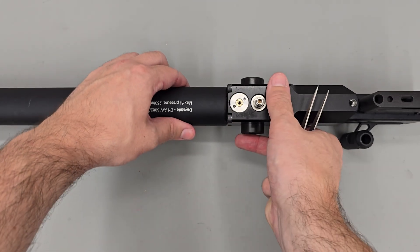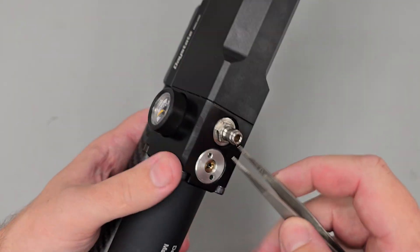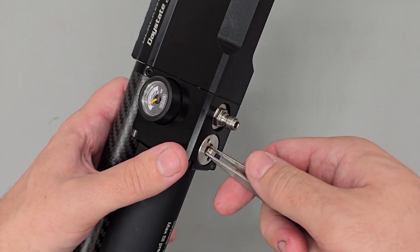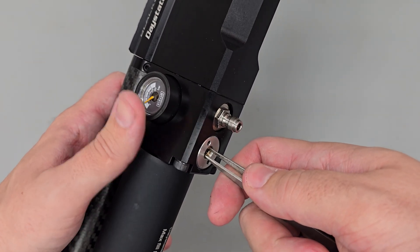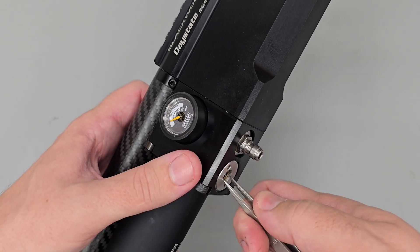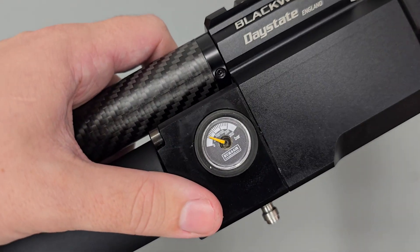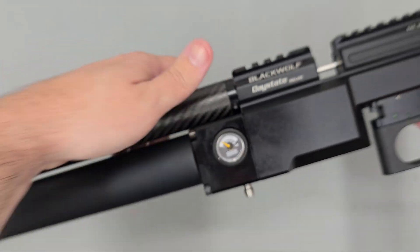What I'm going to be using is a set of tweezers. To adjust the regulator, all we need to do is insert the tweezers or a flat-bladed screwdriver into the adjuster screw, then turn the adjuster screw anti-clockwise to increase the regulator pressure.